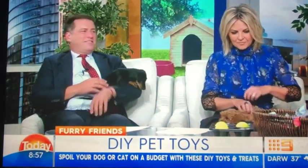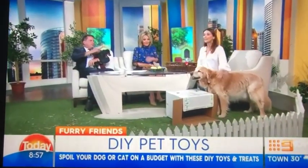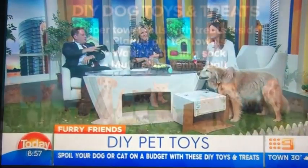Let's talk about not having to spend a lot of money to keep our dogs entertained. Puppies need to be entertained, don't they? Absolutely. They're like toddlers — they need to be stimulated.